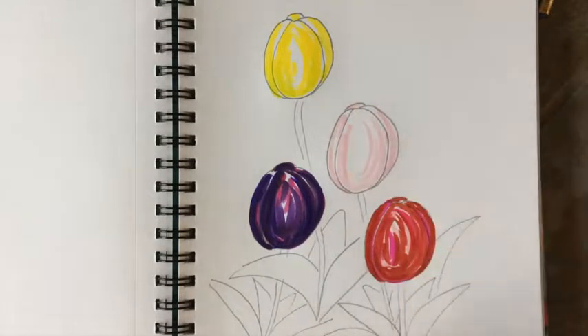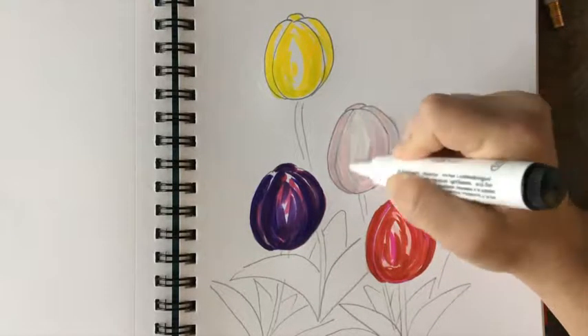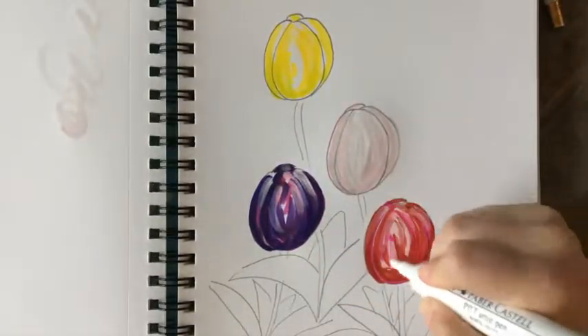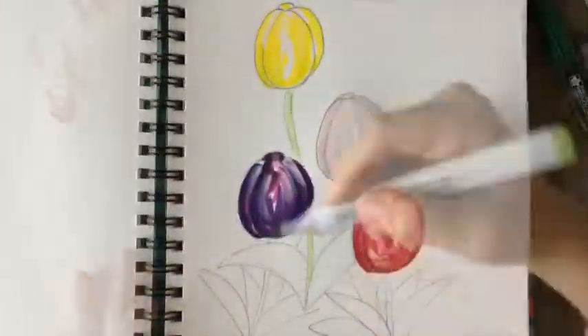White is tricky because it's white. So add the colors it's reflecting from the environment around it, and then I used a white marker to go back in for highlights on each of the tulip petals.